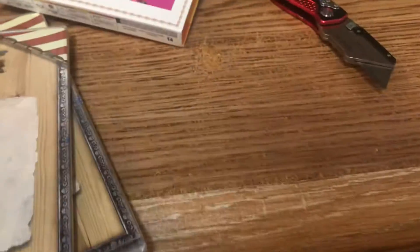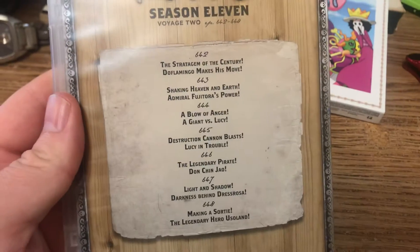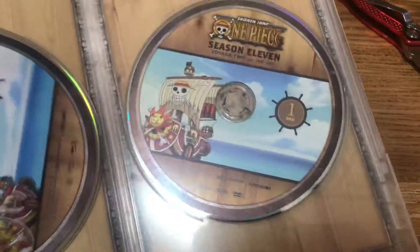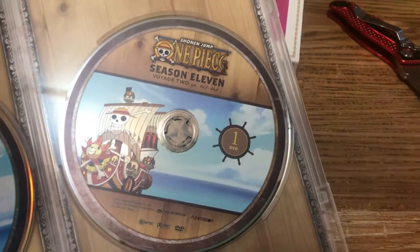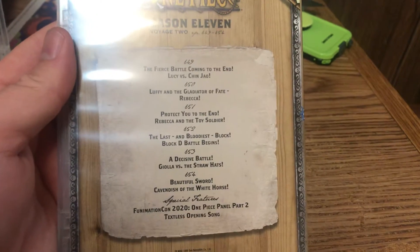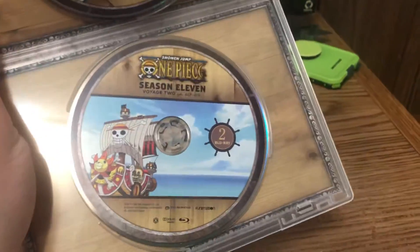Oh, that's the toy soldier. Let's see — the front, spine, and back. Disc 1 has episodes 642 to 648, with Blu-ray 1 and DVD 1. Disc 2 has episodes 649 to 654, with Blu-ray 2 and DVD 2.